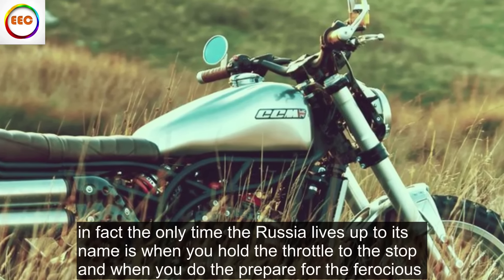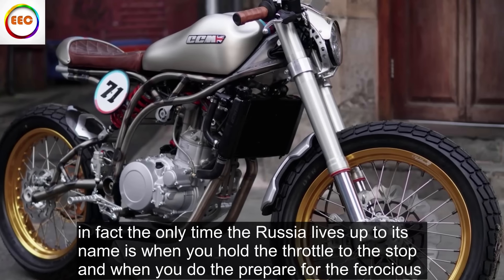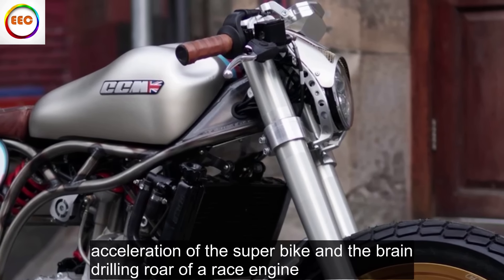In fact, the only time the Rush lives up to its name is when you hold the throttle to the stop — and when you do, be prepared for the ferocious acceleration of a superbike and the brain-drilling roar of a race engine.